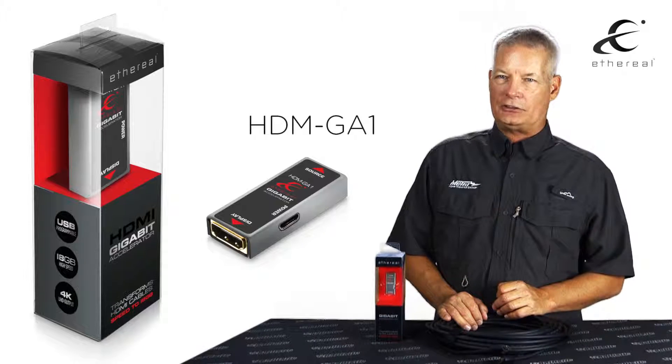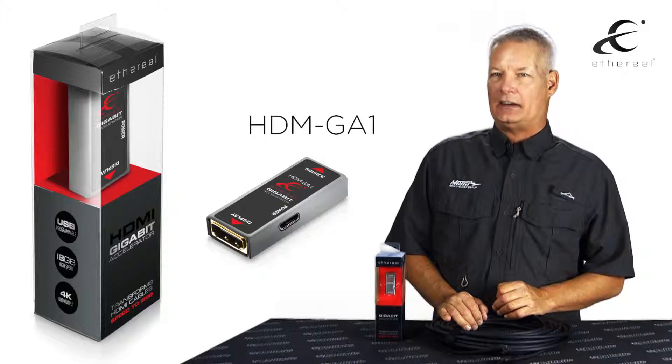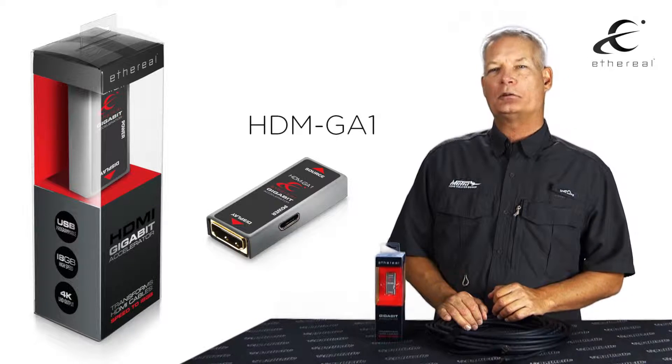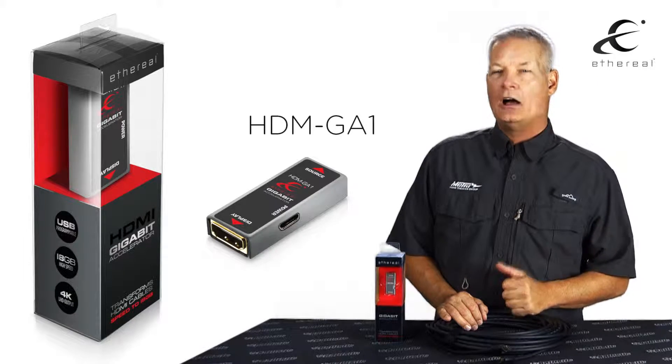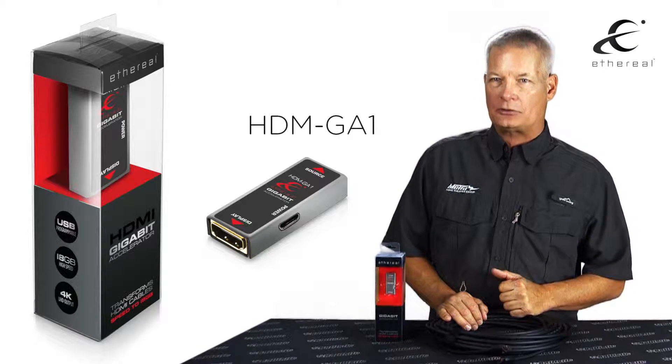You can support 4K60 HDR high dynamic brightness. You can support any of the additional features that are authorized, such as multiple audio channels on a cable, up to 15 meters in length.